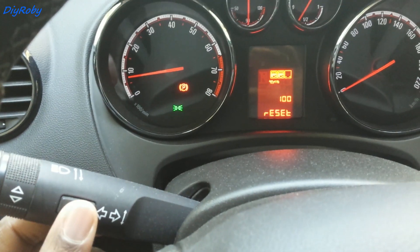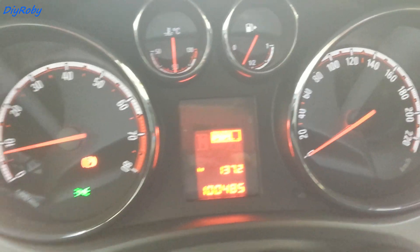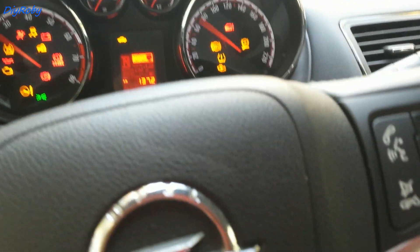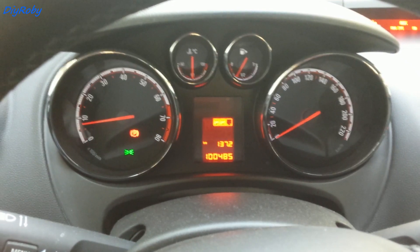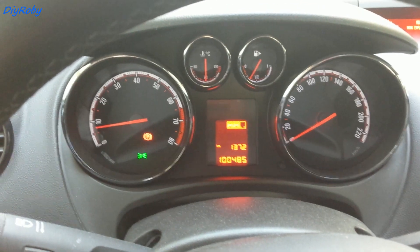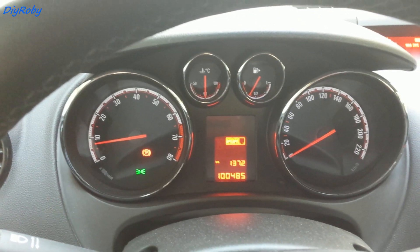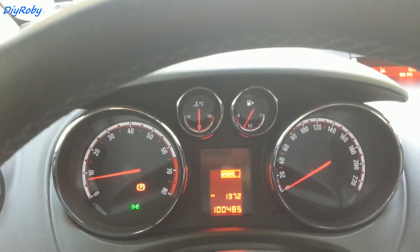Pressing menu, I exit. Let's see if it gives that oil warning again — I'm going to switch off the ignition, switch on, and the maintenance symbol is gone. This is how you reset the oil change period to 100% on your Meriva B. If there are any extra steps to take, I'll add them to the video description below. Thanks for watching.